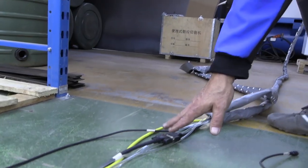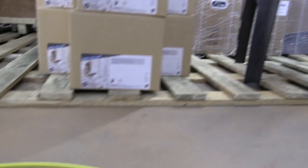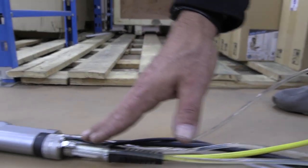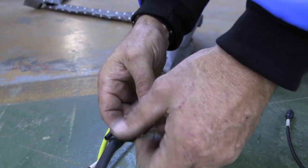We need to change power cables here. We need to change air and water tubes here. We need to change the fiber cables on the handset. We change the two cables here.